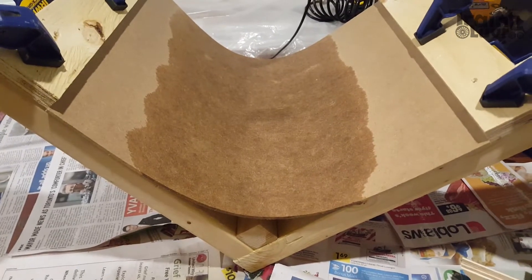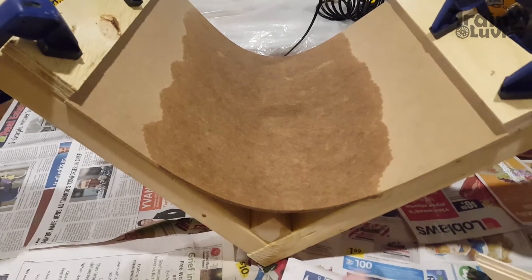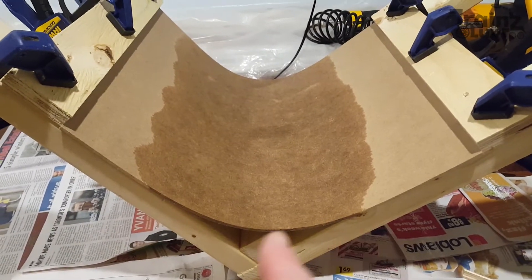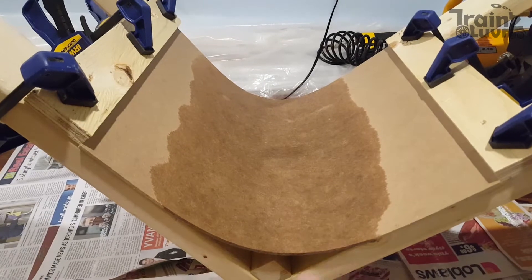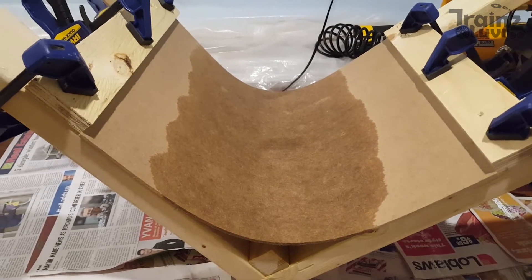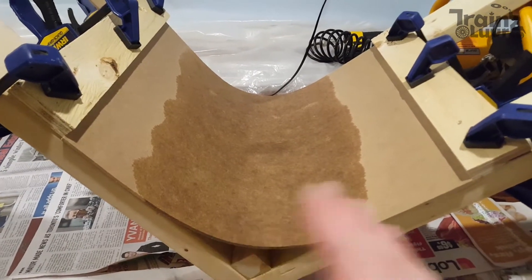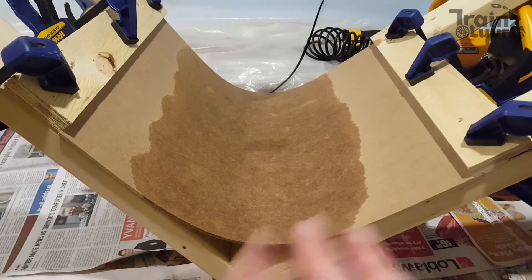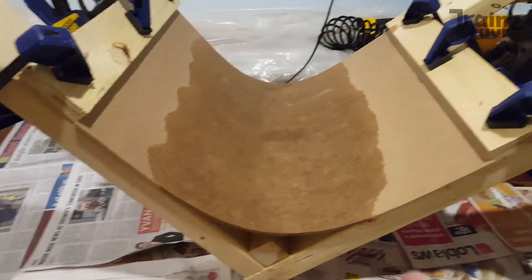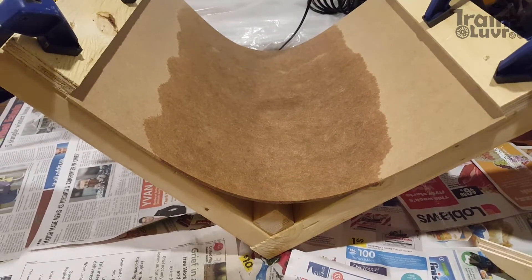Here is another attempt. This time only one side has been soaked — the inner side — and only the actual area where the bend is being made was soaked. I let it sit and soak about 10 to 20 minutes until all the bubbling dissipated and the surface was just looking wet. Now it's propped and I'll leave it probably overnight.